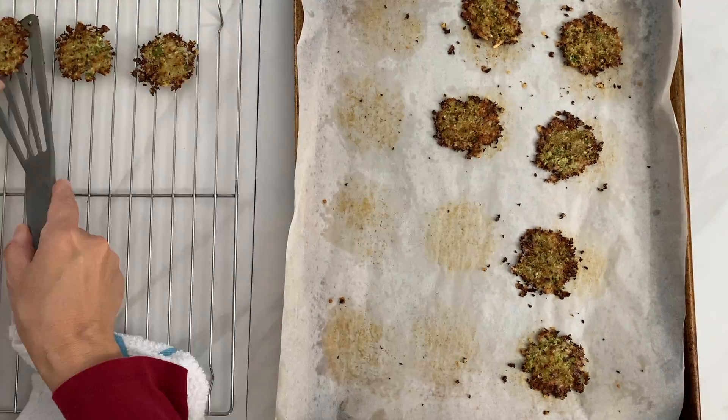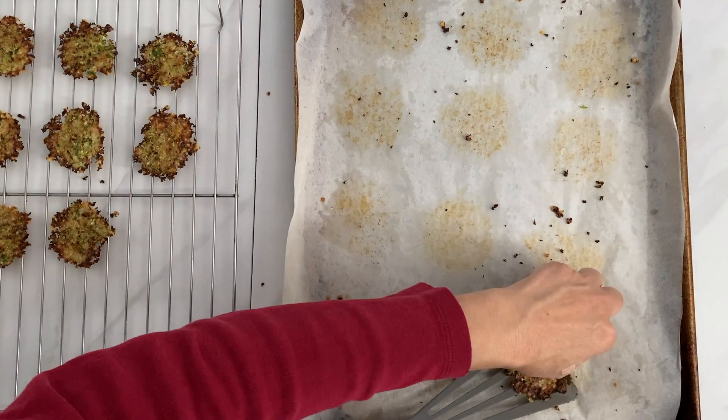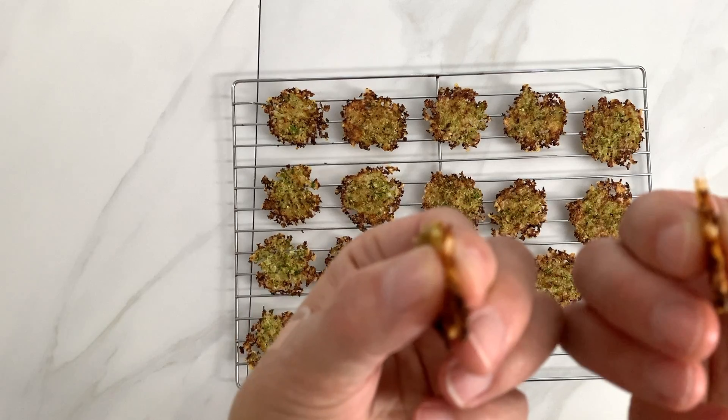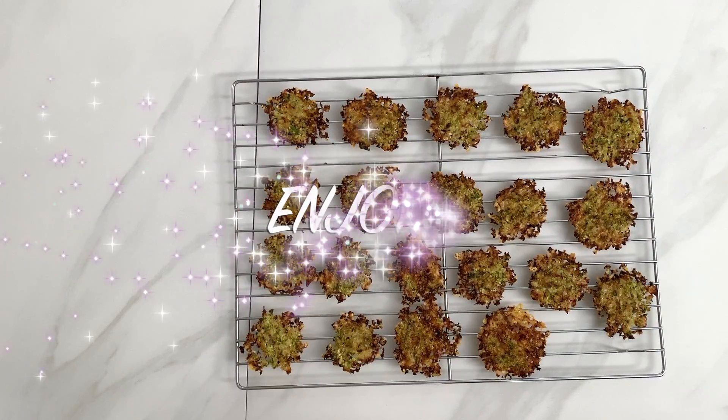Take them out of the oven and place them on a cooling rack. They are crispy. Enjoy these chips!